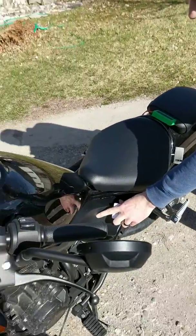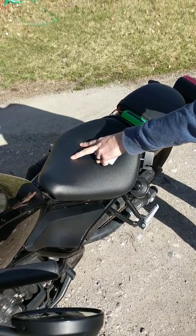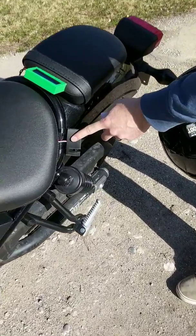The sensor senses the card and sends a code to the microcontroller — the Arduino — which I put under this seat. And the servo has a little actuator in it.